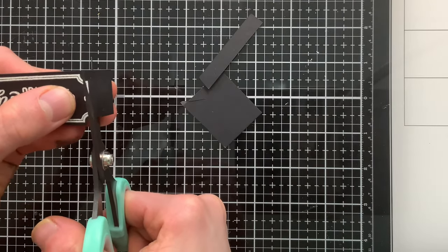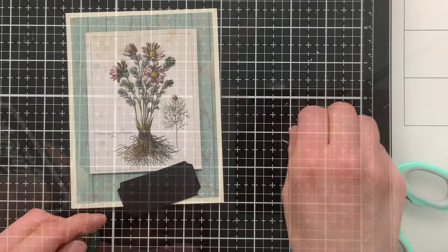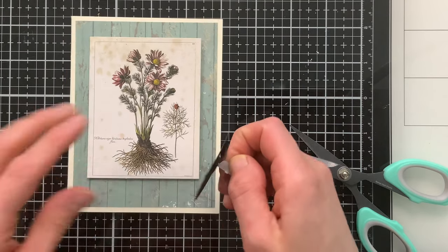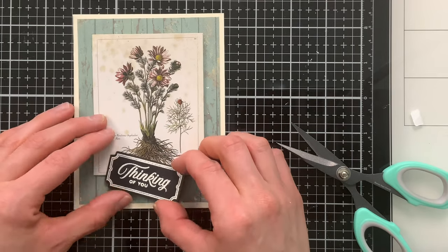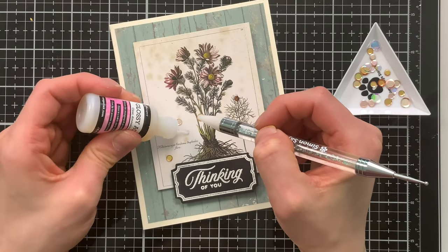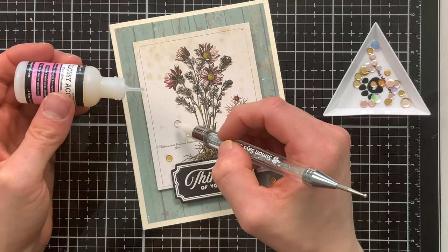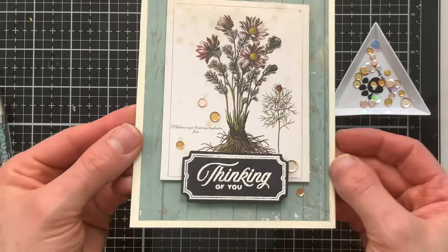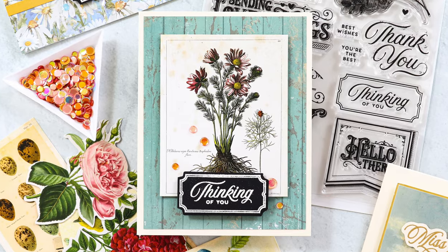I trimmed this down, cutting out those little notches, and used foam squares to attach it at the bottom of the ephemera piece where I'd saved a little room for the sentiment. Once placed, my last touch was to add a few sequins with a warm feel that paired really well with the colors in the ephemera. That card was quick and easy but so beautiful, made possible by that ephemera pack.